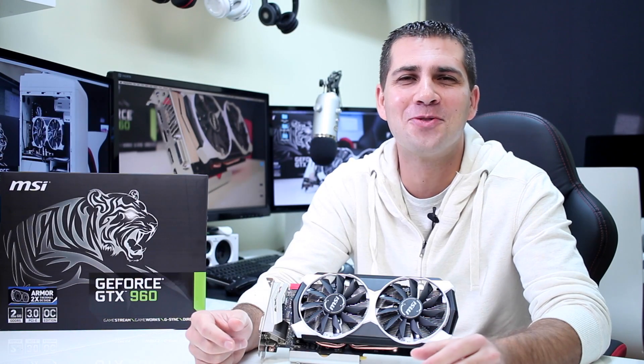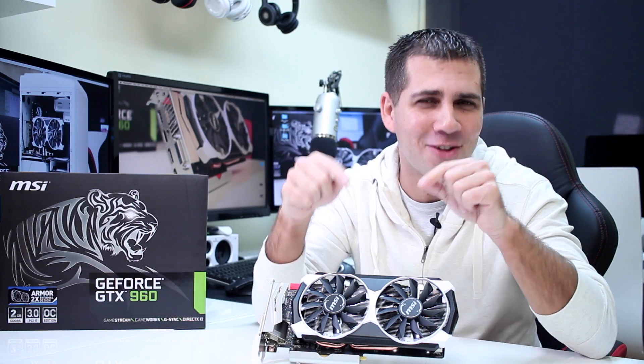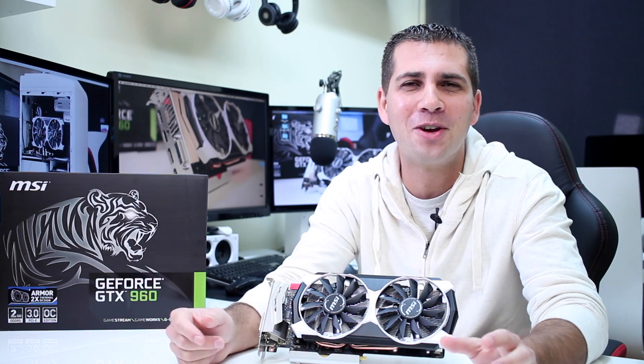Hey guys, welcome back to another one. Today I'm going to share with you my review of the MSI GTX 960 Armor, right over here. But before we begin this review, just a spoiler alert as always on my videos.